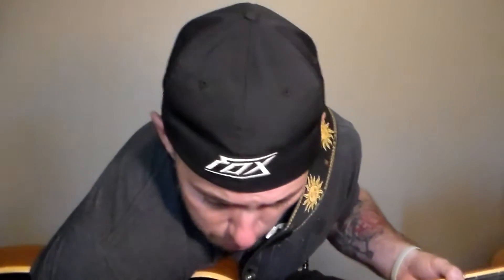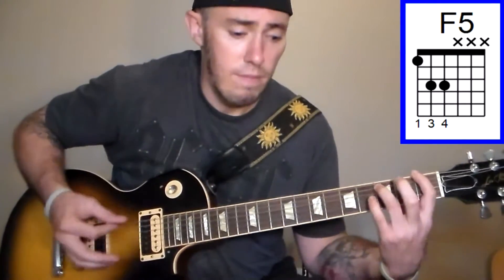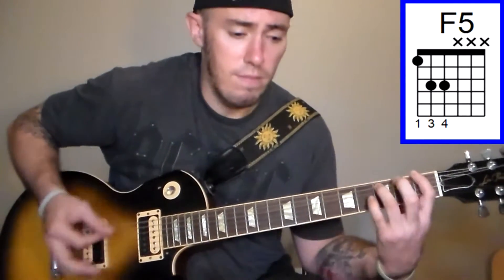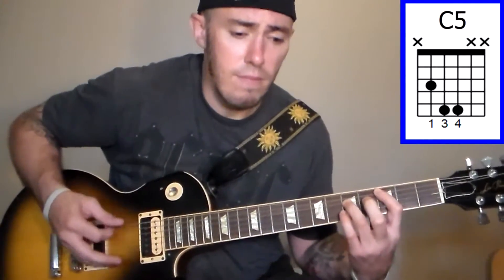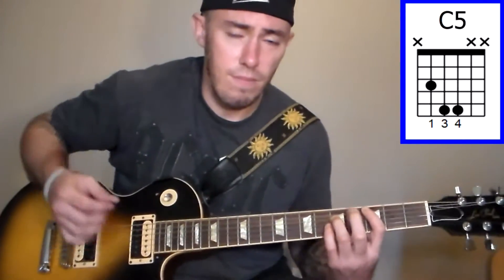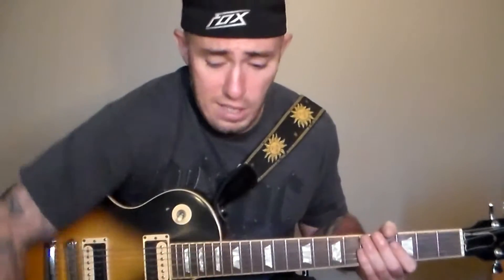If you wanted to practice this with a metronome, you could do something like that — that's what it sounds like practicing with a metronome.